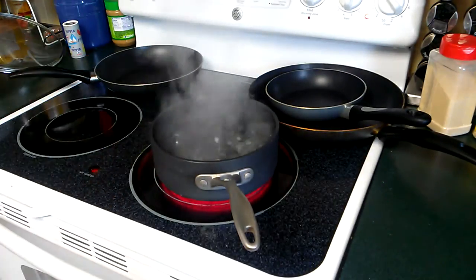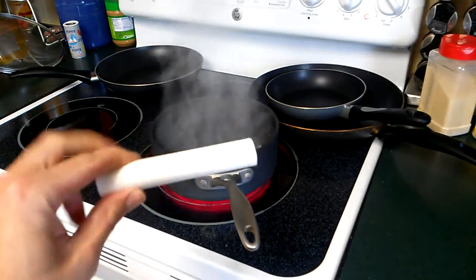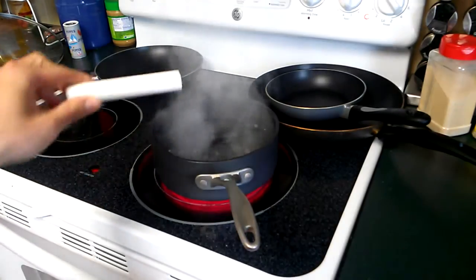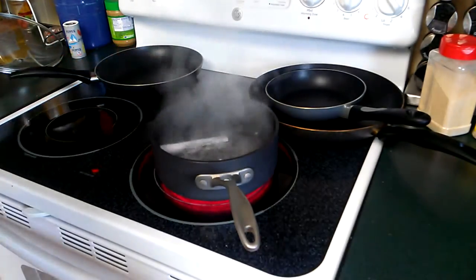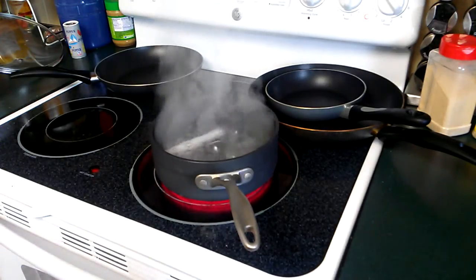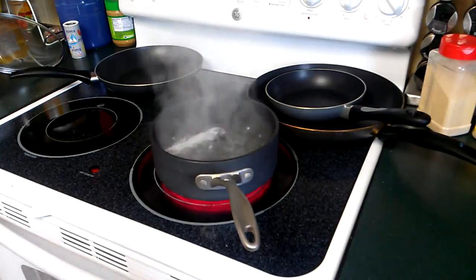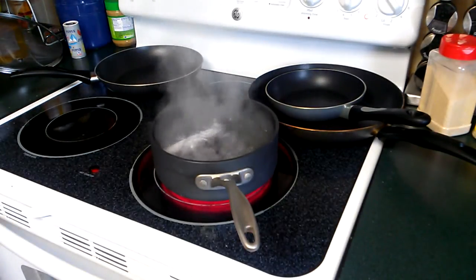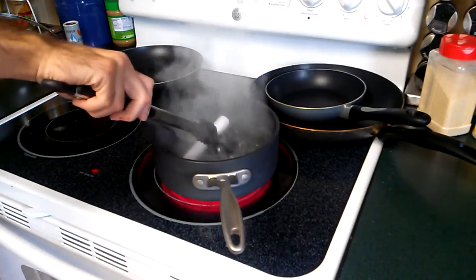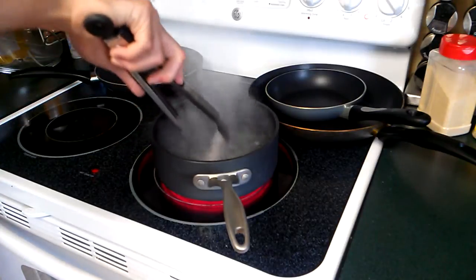So I'm going to go ahead and put it in there for a second, and we can just pull it out periodically to see if it is indeed softening as we expect it to. I currently have no plans to do anything with the PVC other than demonstrate. Still hard.